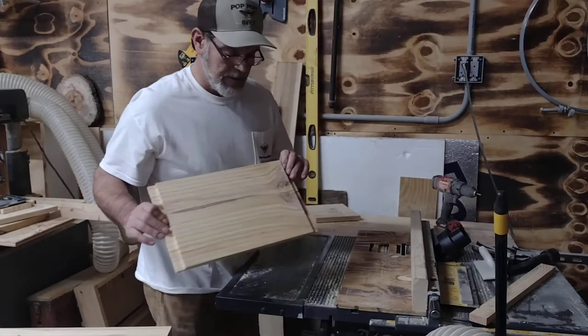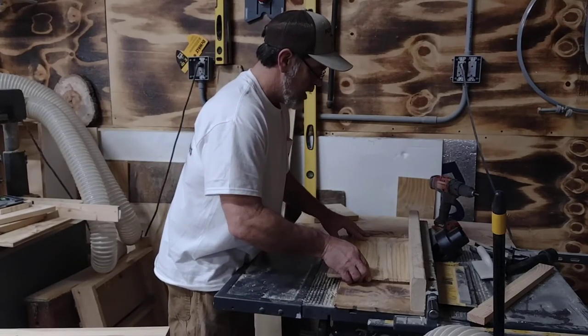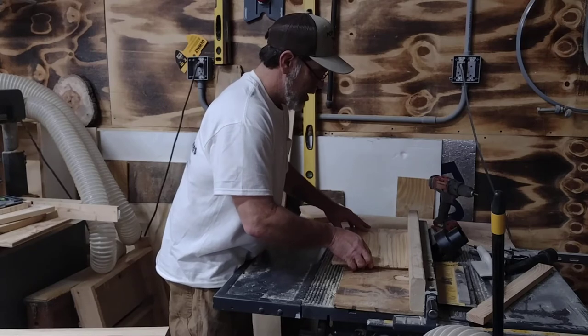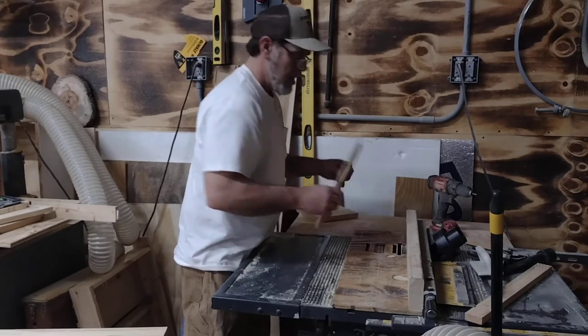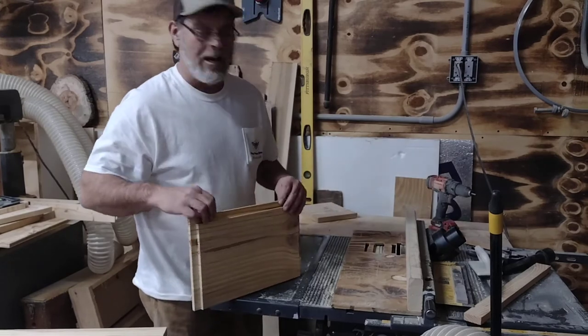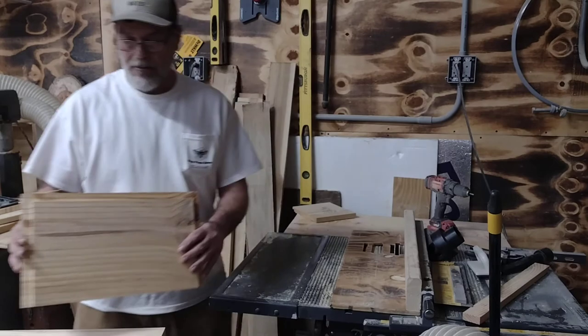Two sides. Oh my god. And look at my flat frame rest. That one's now done.